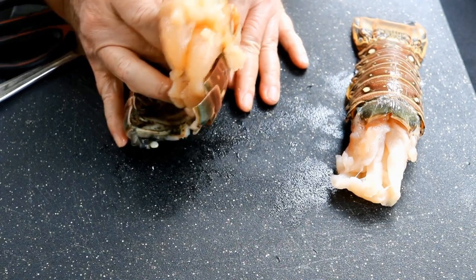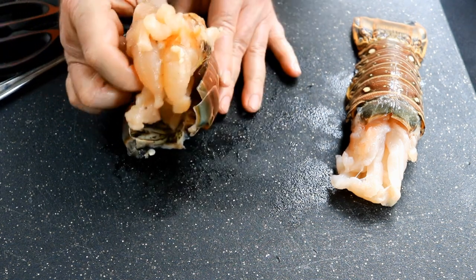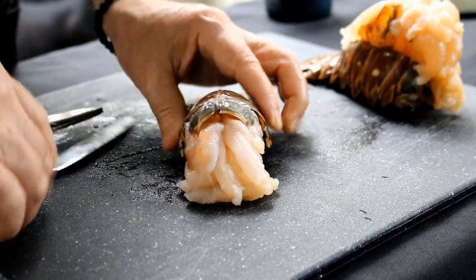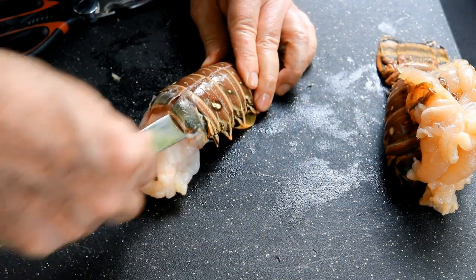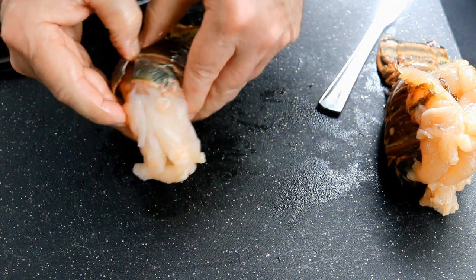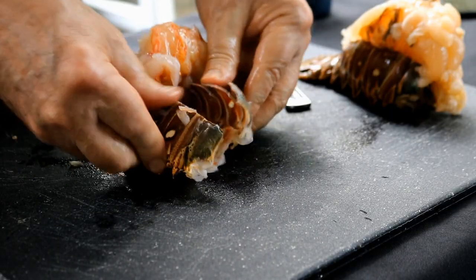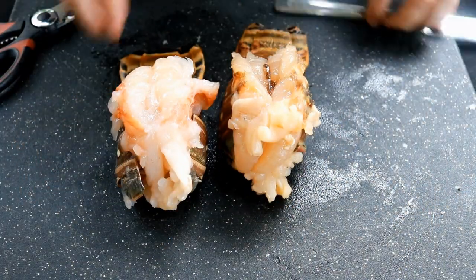You could cut these guys in half if that's what you wanted to do, but I like the look of this when I'm having somebody over. I'm making these for Tammy. Just do the same thing for the other one — just want to loosen this meat up. A tablespoon works excellent for this. Spread this shell apart, same exercise, then squeeze that shell back together and let that beautiful lobster tail sit right on top.